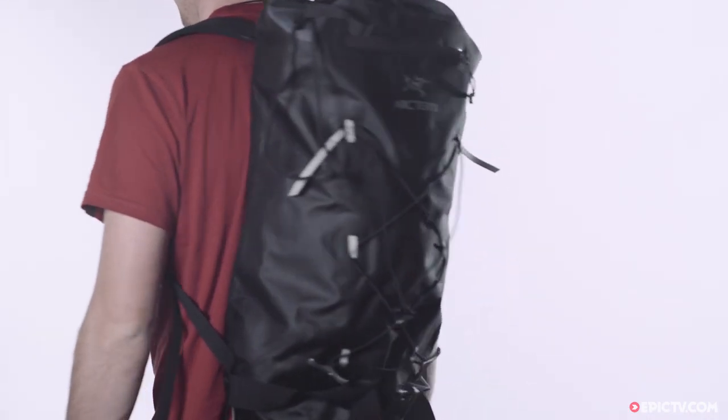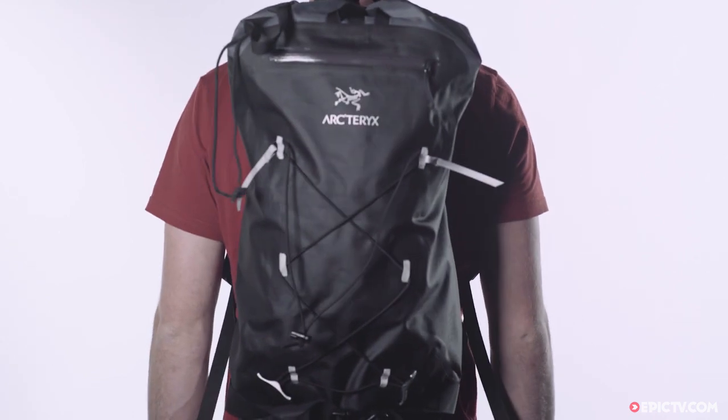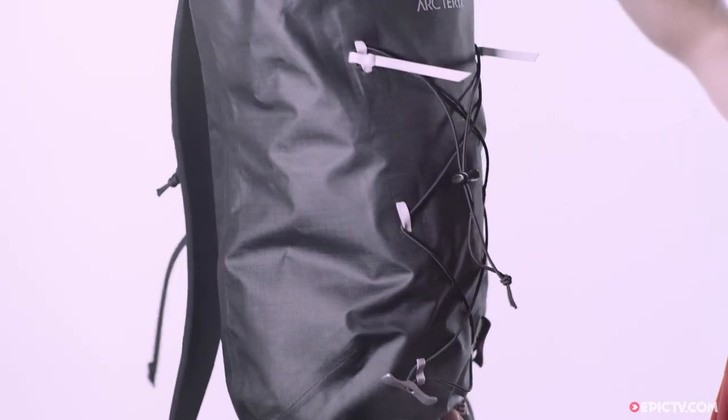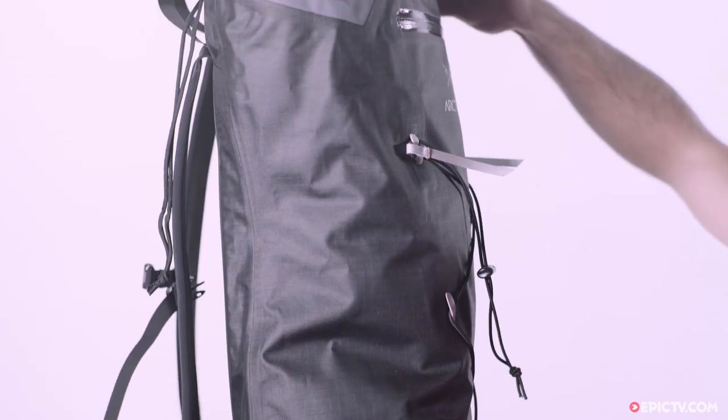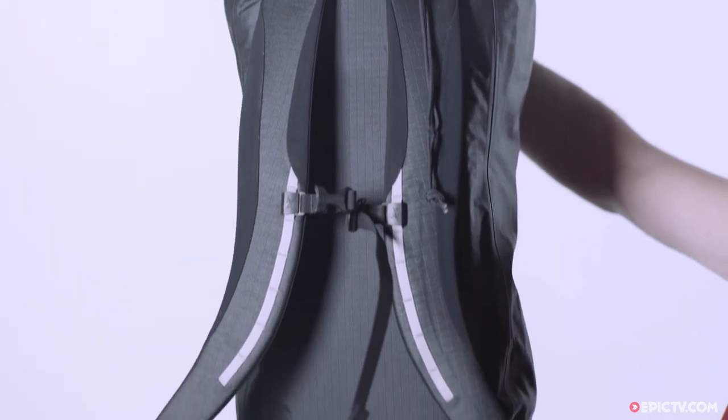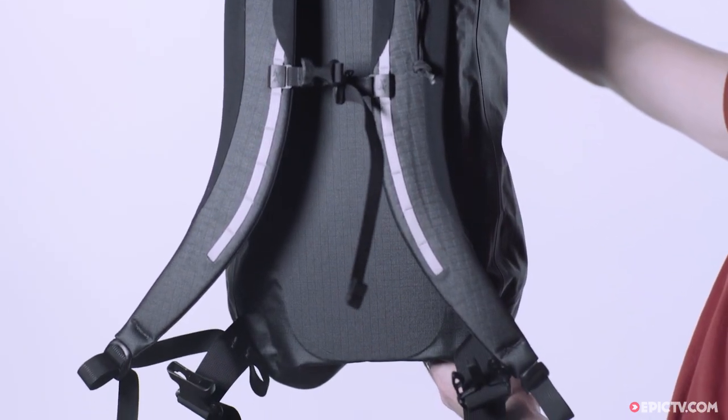This is the Arcteryx FL Backpack. At only 585 grams for the 35 litre model, this pack takes the concept of fast and light to a new level. It's perfect for big alpine objectives or long rock routes where every gram lost will count.